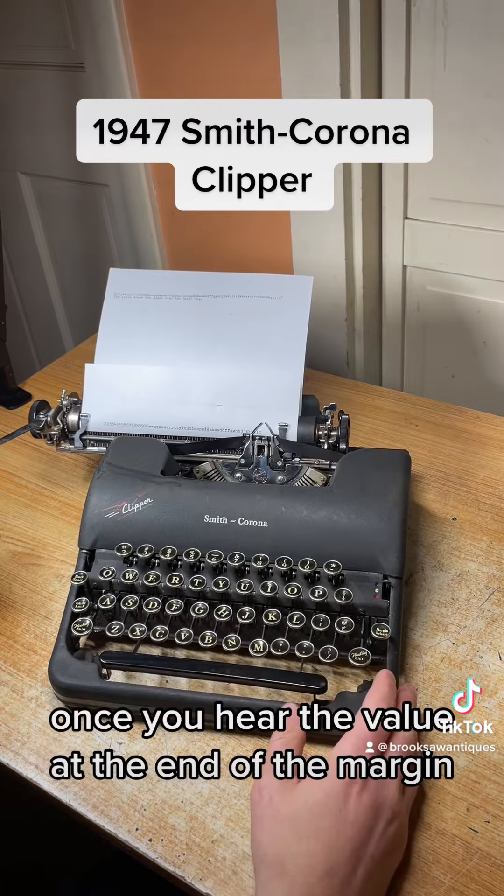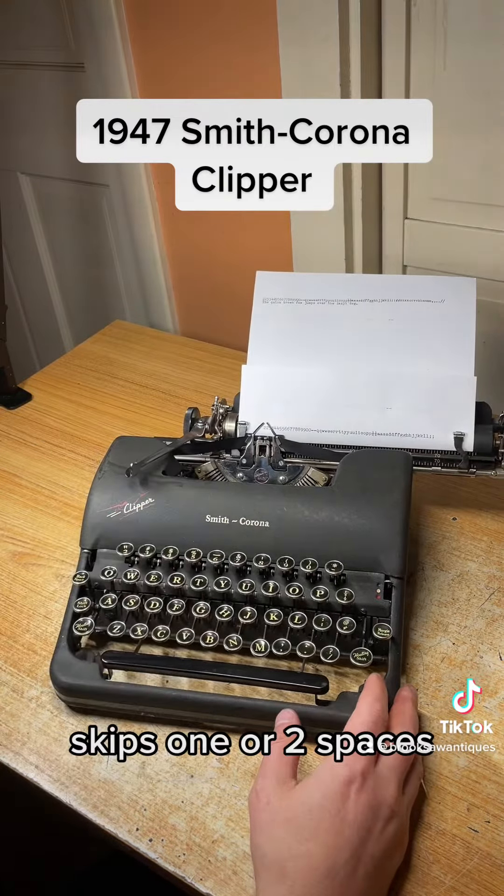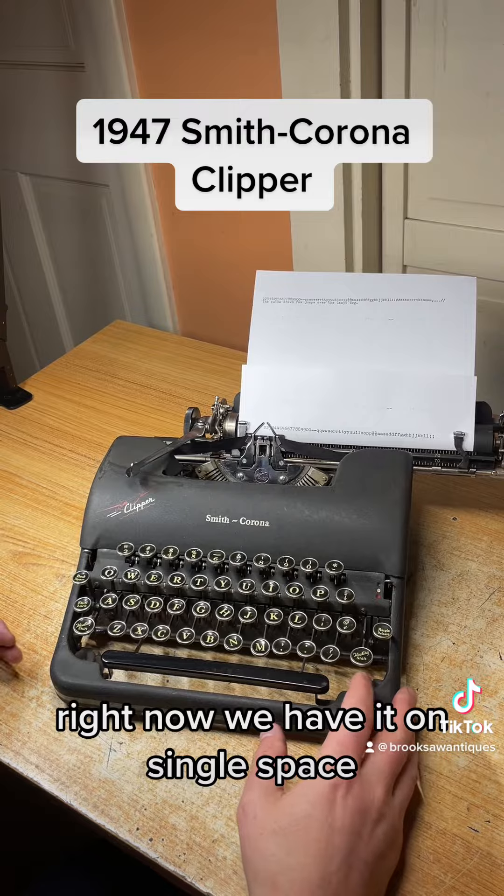Once you hear the bell, you're at the end of the margin. Hit the line space to get back to the beginning — it skips one or two spaces. Right now we have it on single space.